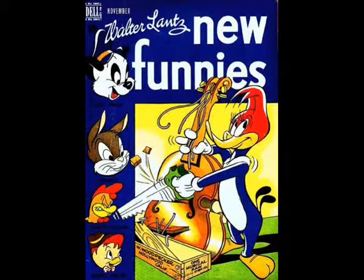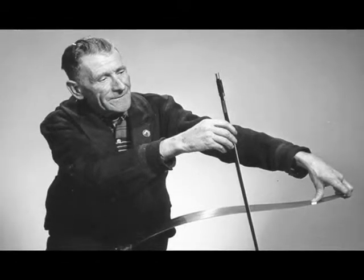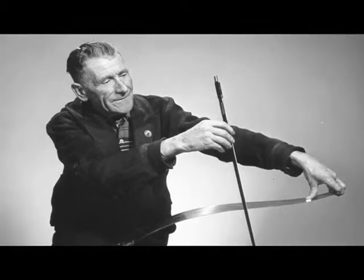All right, Tanny, I'll try not to cut myself. You play the saw by running the bow — the violin bow it is — over the smooth back of the saw. It scrapes and then it sings like this.